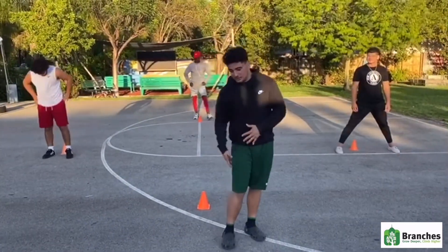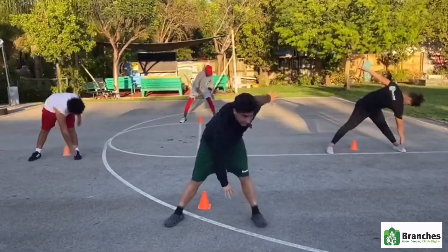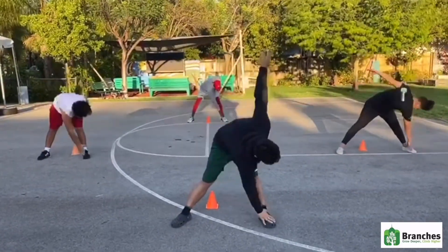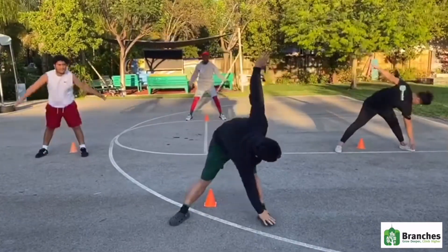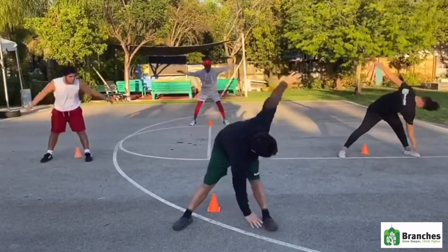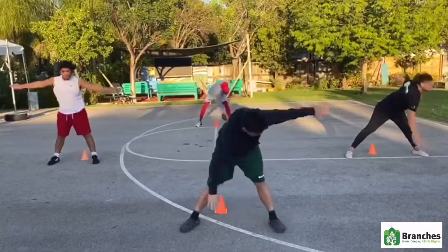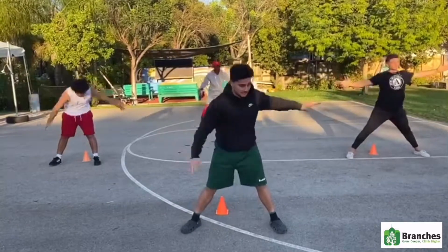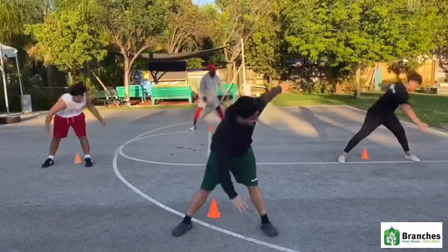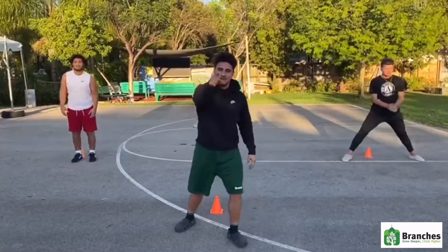The third one we're going to do, we're going to be stretching our hamstrings. So we're going to spread our legs apart. On the right hand, touch the left foot, and then on the left hand, touch the right foot. Round 3 — they count through ten reps. Now you try it.